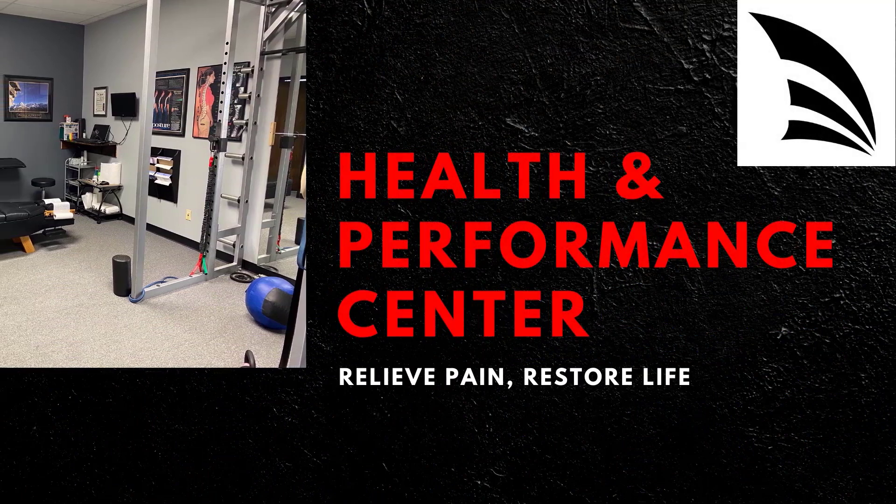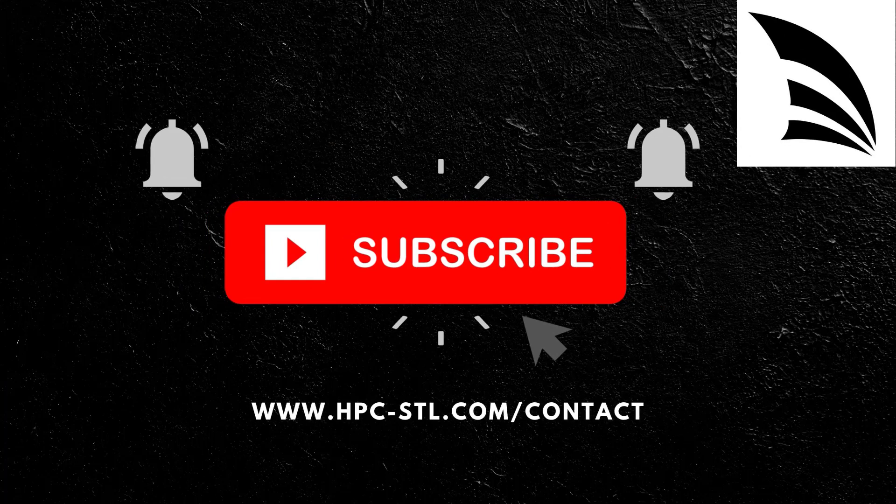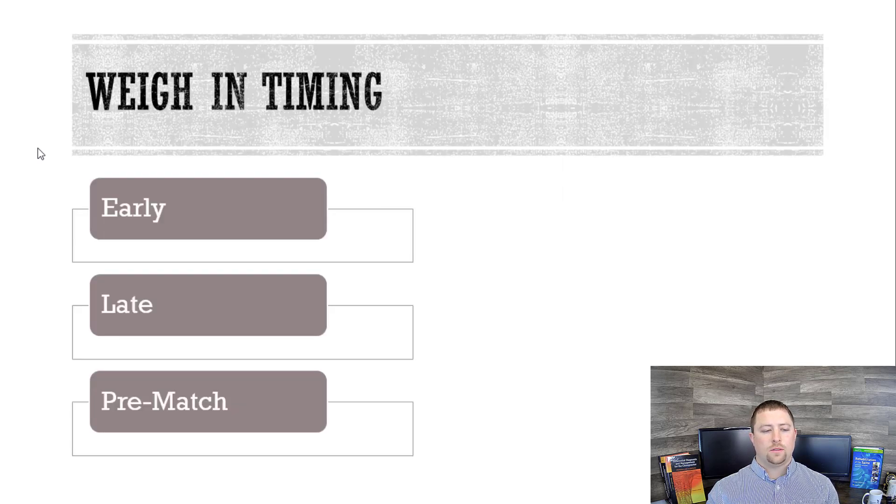What's up YouTube? Dr. McIntosh here with Health and Performance Center. I want to hop on here and make a video about post-weigh-in nutrition. I'm Dr. McIntosh with Health and Performance Center in St. Louis, and I want to get you guys to understand what to eat and why in the post-weigh-in setting.